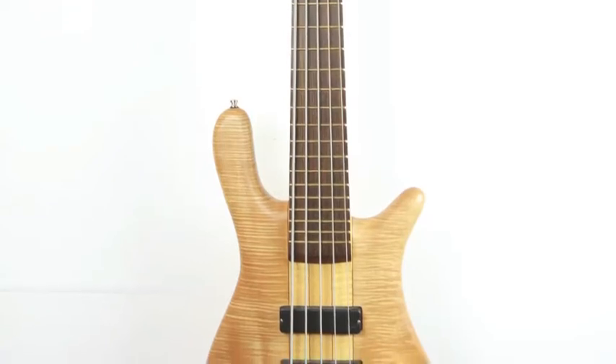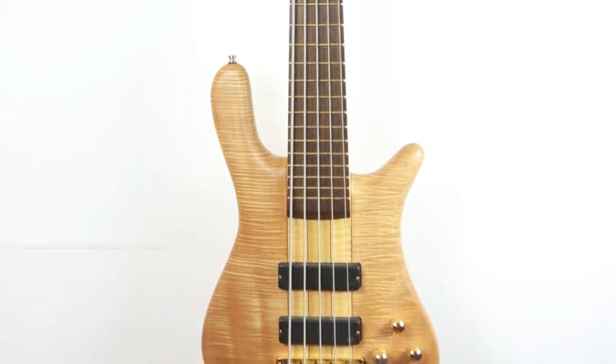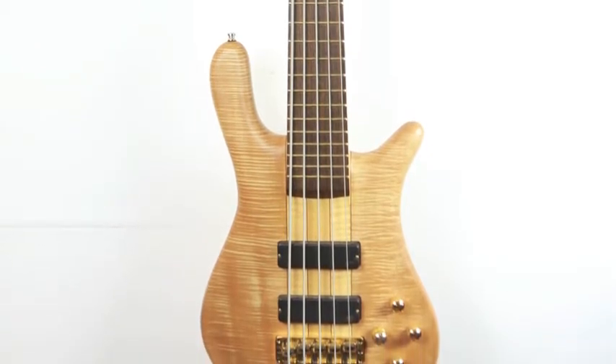The Warwick Streamer Stage 1 LX — perfect for music with deep moving bass lines like R&B, dance, and funky house music. Here's what it sounds like.